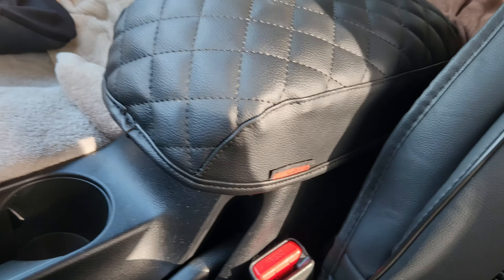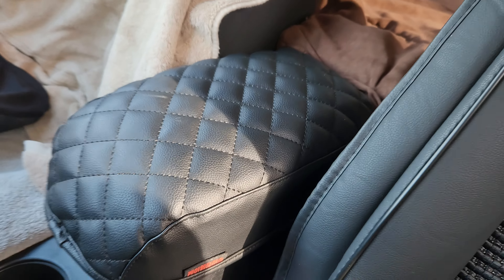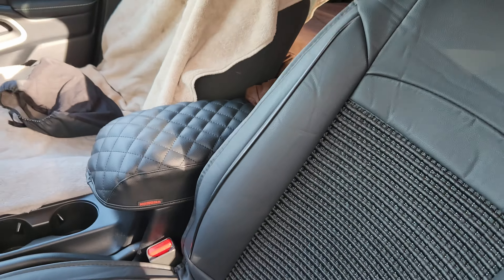Nice, fat, and soft. Very protective. No fabric for hair or fur to get caught in. Perfect — it's what we love. Nice place for the dogs to stand.